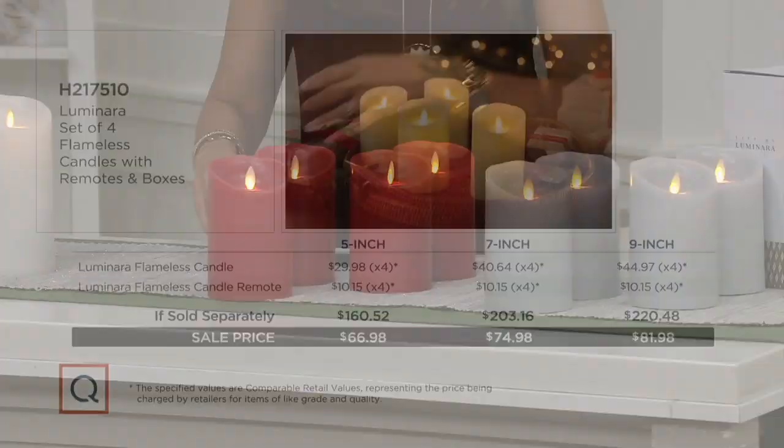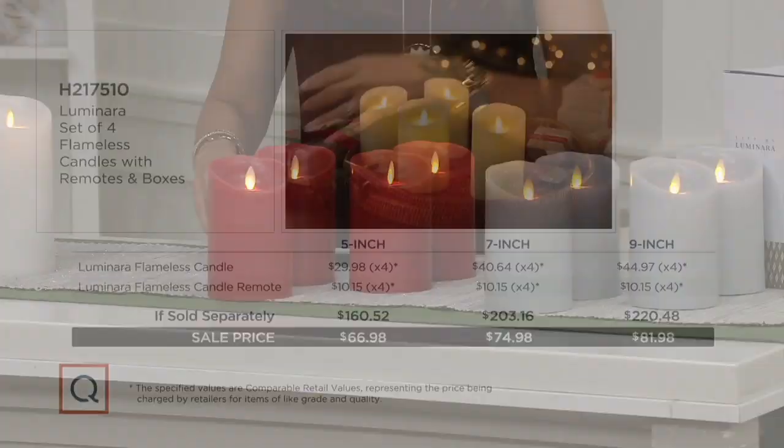Let's take a look at the savings breakdown one more time. For the 5-inch, you could pay $160 at the store — but here we're giving you $94 back and you can get them home for $66.98, or $13.40 on EasyPay. The 7-inch is a $203 value, you're getting it home for less than $75 — EasyPay is just $15. The 9-inch is a $220 value, you're getting them home for $81.98, and on EasyPay it's just $16.40.